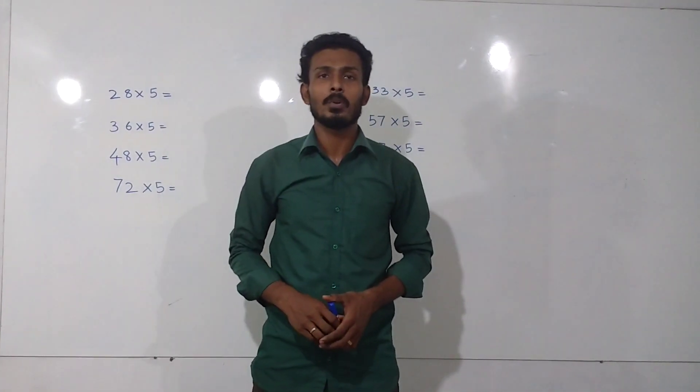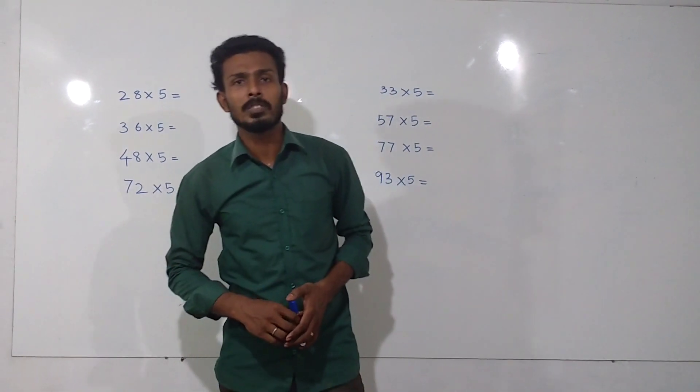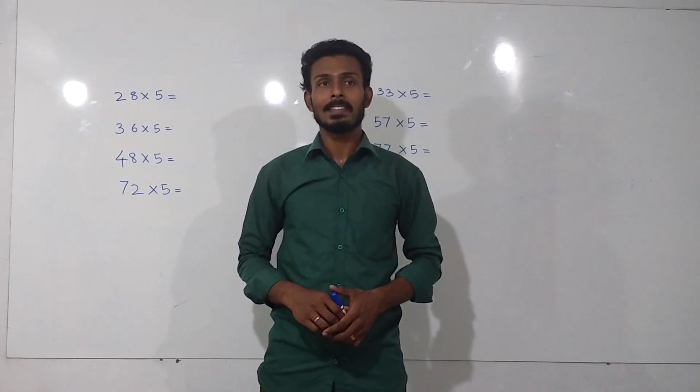Without mathematics, there is nothing you can do. Through Stella, you can learn mathematics in an enthusiastic and funny way. Before we begin, let me introduce myself. I am Biju. Now let's get started.